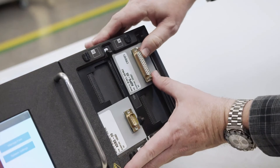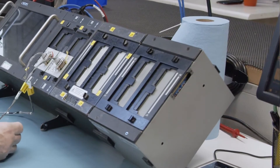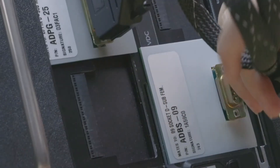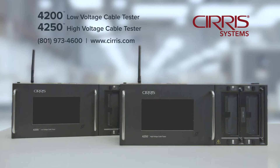Each tester uses the Cirrus adapter system to easily exchange adapters. The same adapters and expansion boxes used on your 1100 testers, which provide more test points, can still be used on the new 4200 series. Call Cirrus today to learn more about how to make the 4200 series the tester of choice for your shop.